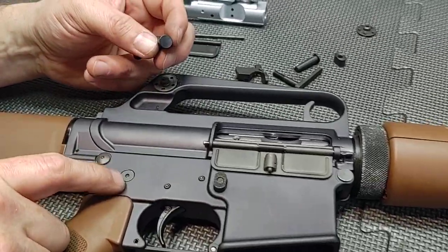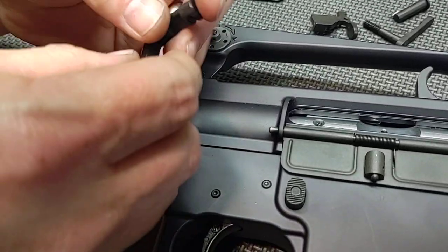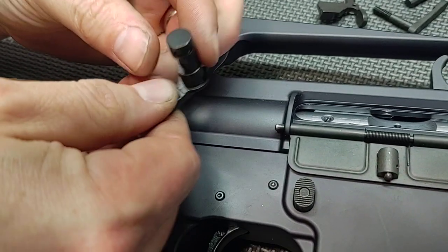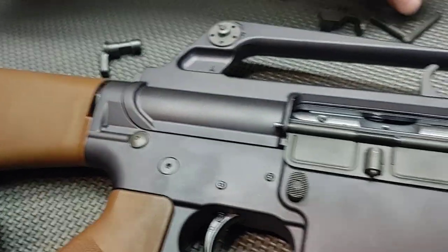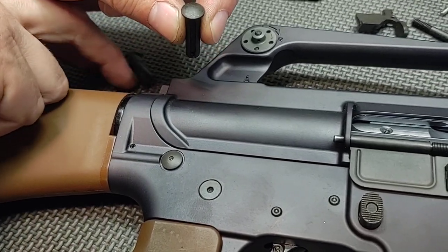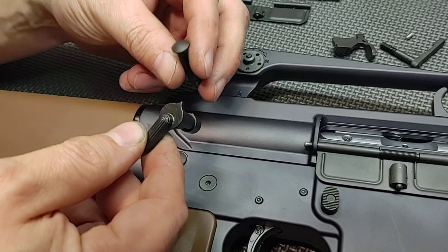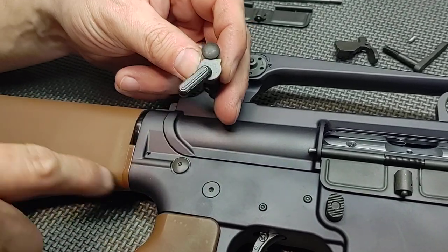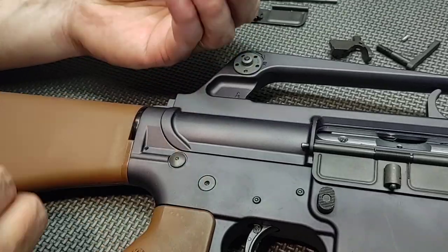We added a dimpled takedown pin and selector. This is the standard selector that came in it — as you see, it just has no tick mark, no dimple — and the takedown pin was the same way. I'm keeping all the original Brownells parts so it can be converted back if we decided to sell it. I like to save the original parts if possible, so we have our dimpled areas there.